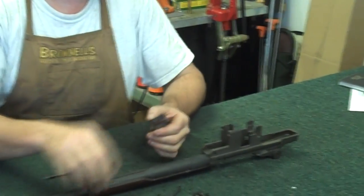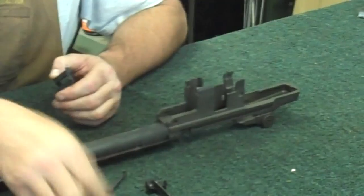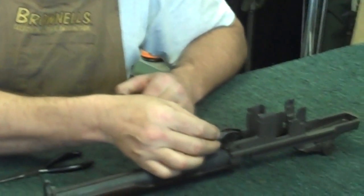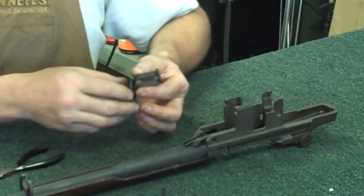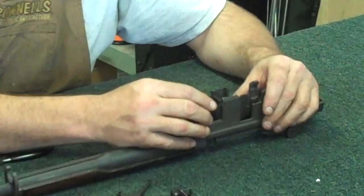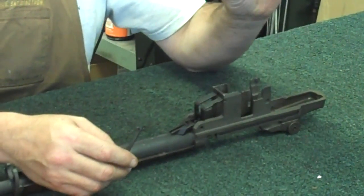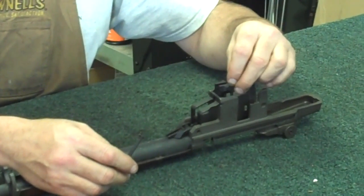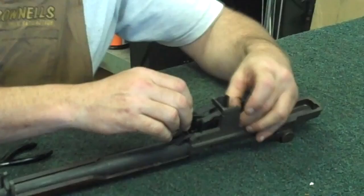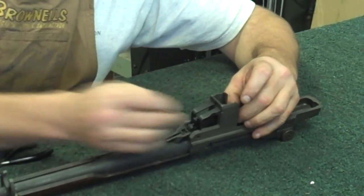Take your cartridge guide - you'll have two little cut-outs up here in the front. Take your little bolt stop, send the leg that sticks down, lay that up in there and line it up with the holes. Then the cartridge guide - turn this sideways, fit it in here, get the ring lined up just like that.